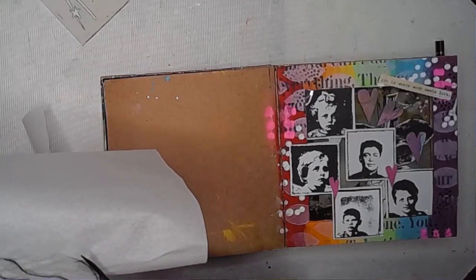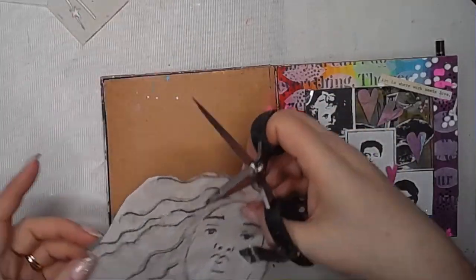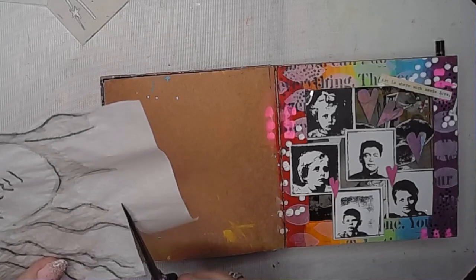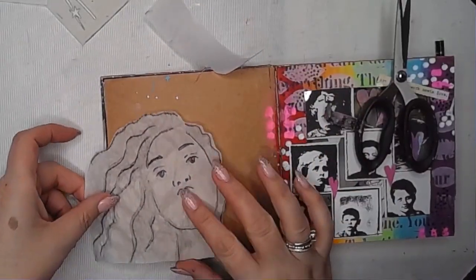I'm just carefully cutting it out — apologies, this is just a little bit off screen. I'm thinking this image is going to go in the bottom left corner of my page, so I'm just roughly getting it to about the size I want it to be.